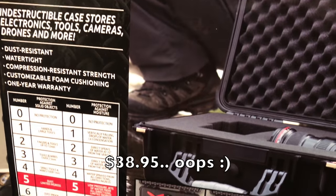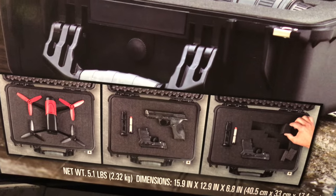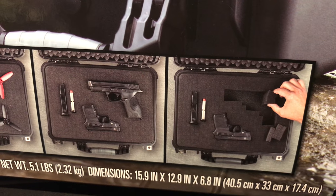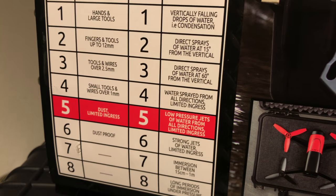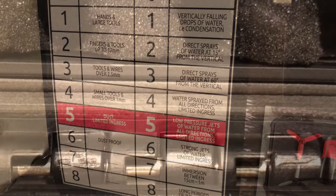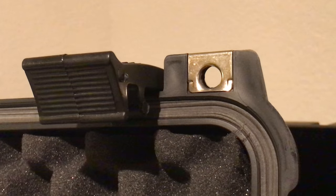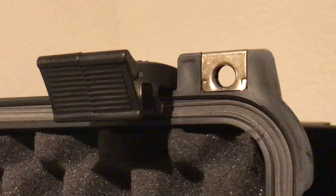Amazon has them for $48, surprisingly. But if you have a Sam's Club around, you can get these pretty cheap. They're fantastic — a Pelican-style case with pluck foam. You just pick it out and add your gear. They're level 5, which means they basically prevent dust and limit ingress. They have nice thick rubber seals around the edge, which can help keep moisture out, along with durable locking latches that work really well.